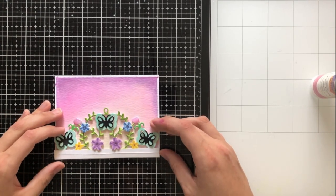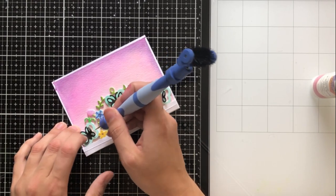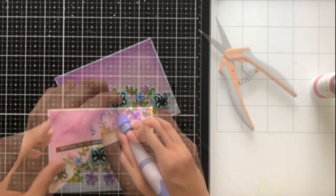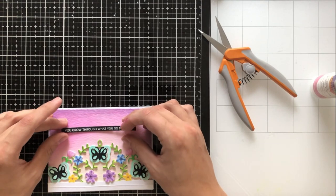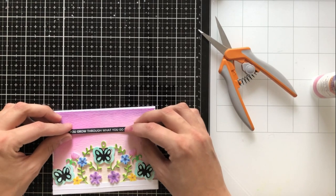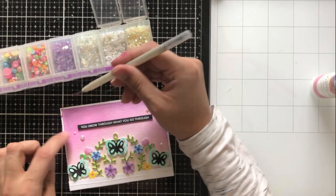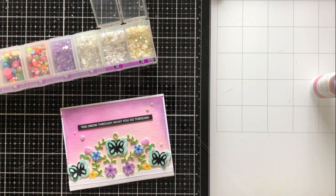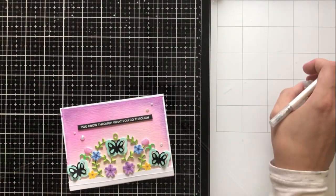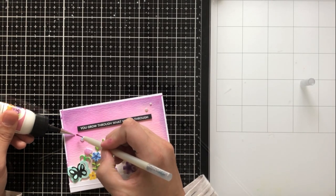I'm going to adhere it to the bottom of my cardstock or card front. You can see I used this in a horizontal orientation because I wanted to make sure I got the entire die cut on there — I didn't want to trim any pieces off because it's so pretty and I just wanted to make sure the entire die cut was being shown. I wanted to bring together the black of the butterfly somehow, so I ended up using a very tiny thin sentiment strip with black cardstock. This is a Simon Says Stamp sentiment that says 'you grow through what you go through,' and I thought it was just really fitting for the image of the die cut.